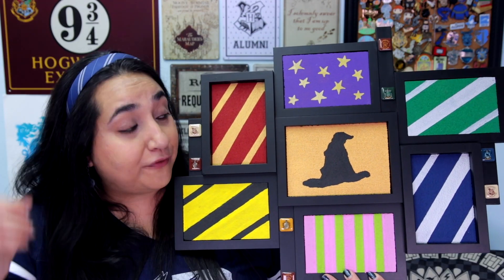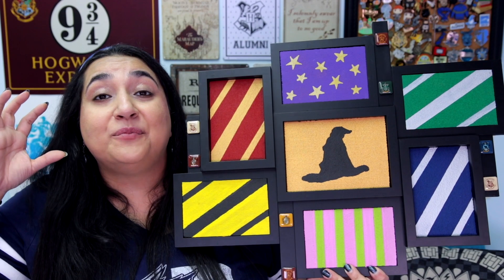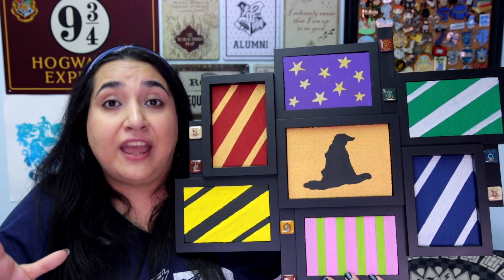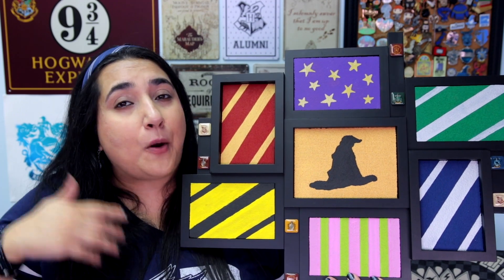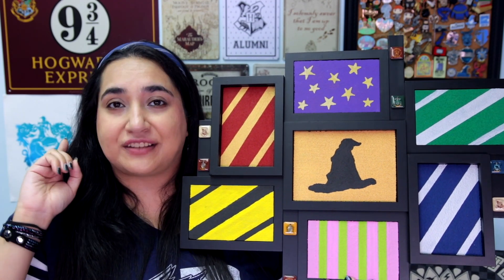So today I've got a really fun DIY project. I decided to make my very own Harry Potter themed pin board, as I am Harry Potter pin obsessed. I had this idea to repurpose one of my old picture frames, get some cork painted, and then make my own pin board. Here is what the finished board looks like and I am really pleased with how it turned out. If you guys wanted to make this or something similar, I thought I would go ahead and film my process so that you guys can follow along. So here we go.